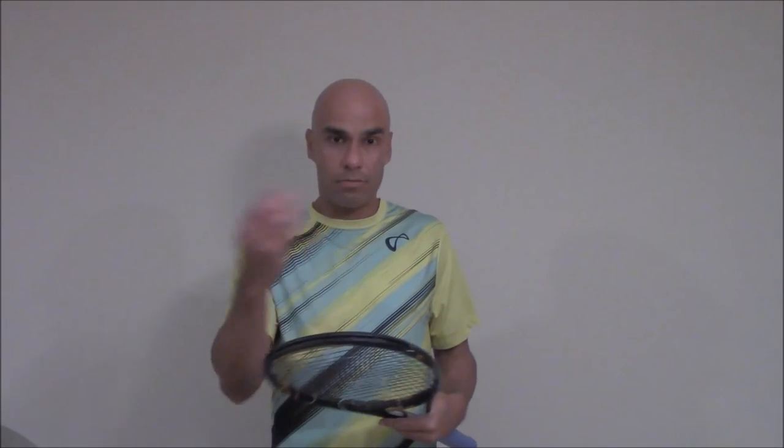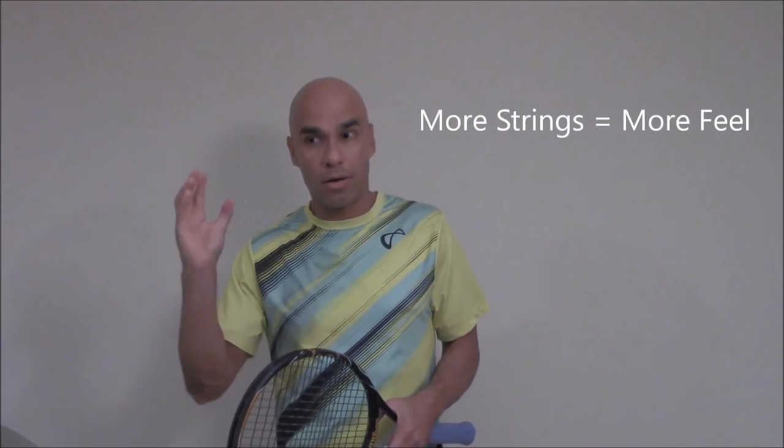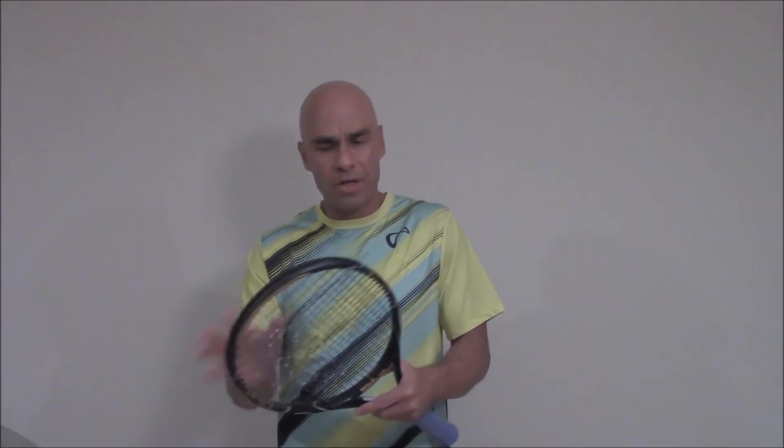Point number three: string pattern. There are so many different types of string patterns now — 16 by 18, 18 by 20, 16 by 19, 15 by 16, 18 by 19. The significance of string patterns is, again, feel and grip. The more dense your string pattern is, the greater levels of grip and control, command on impact. The less dense — meaning the more open the string pattern — you will have a so-called springy effect on impact, meaning the ball will come off your strings quicker than when the string pattern is more closed, meaning more dense.